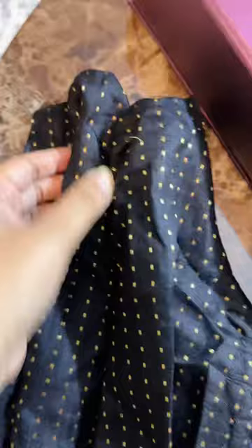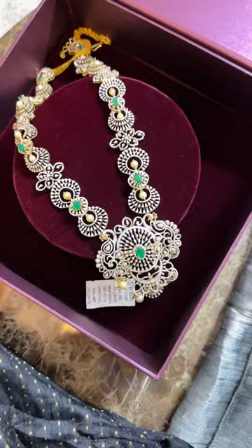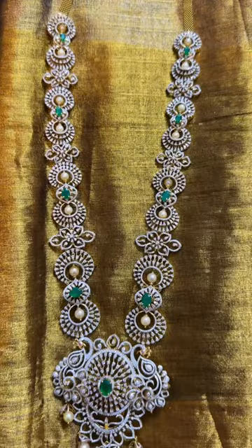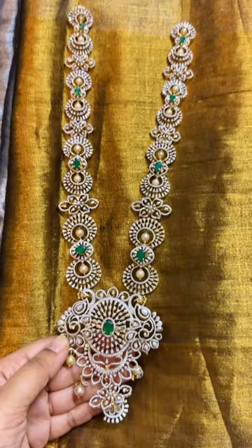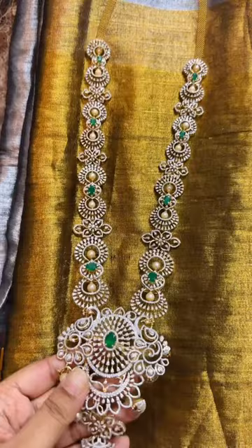This is the diamond neckpiece which I wore for the wedding. Talking about the jewelry, this diamond piece can be worn in five different styles — for my wedding I wore this as my hip belt, as you can see in this pic, and for my cousin's wedding I converted it into a neckpiece.